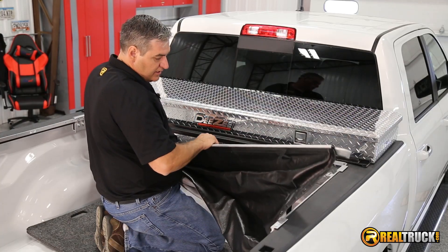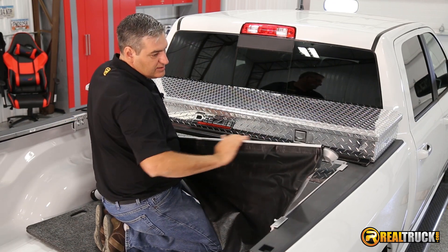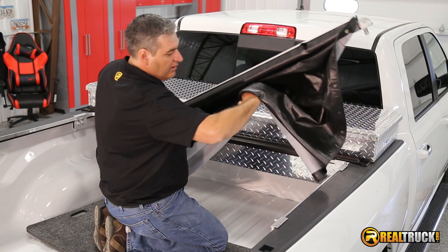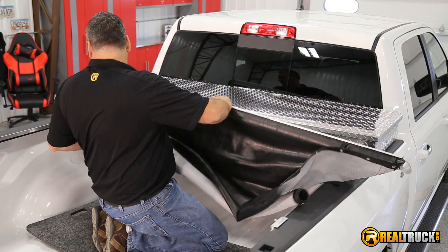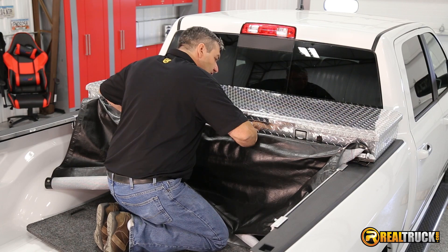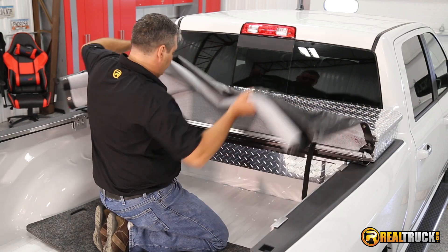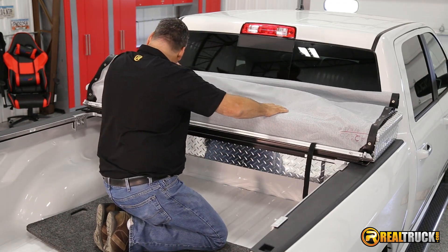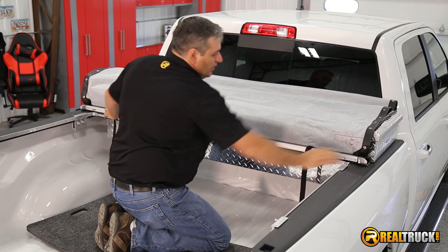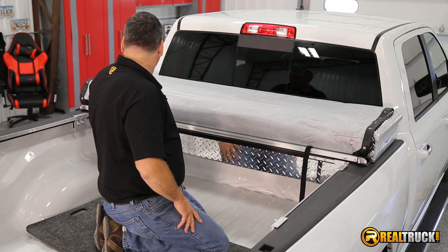The next part we're gonna do is our upper rail. You can see how this part of it is rounded — that's actually going to go right down into this channel on the lower rail piece we just put on. We're gonna kind of turn it a little bit and just roll it right down inside that channel area, flip it up out of the way, and set it in place.